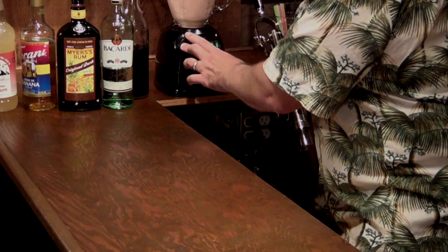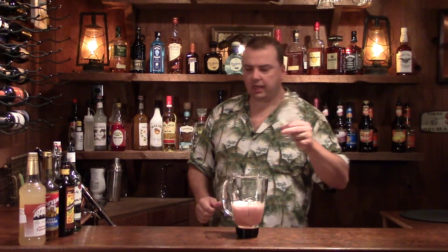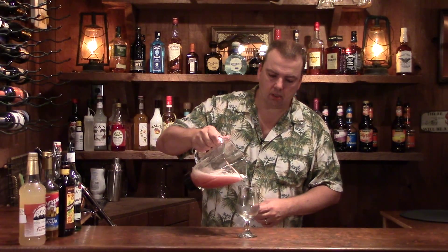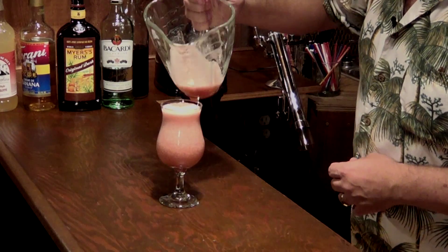Now we just need to blend this up so it becomes more of a frothy consistency. You want to check it and make sure it's frothy the way you actually want it to be — you don't really want it like a slushie, you want more froth, more of a foamy drink. Now I'm going to dump the ice out of my glass. I do use hurricane glasses a lot for these, but for a really foamy drink that might sit around for a while I'll use one of these poco grande glasses — they're a lot fatter and hold the cold a lot longer.